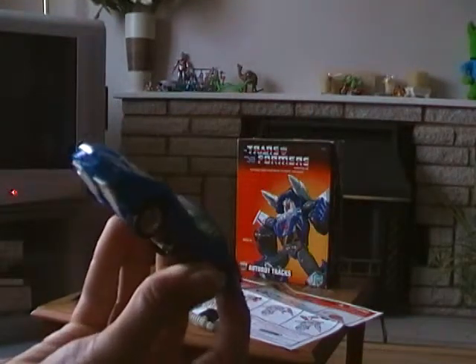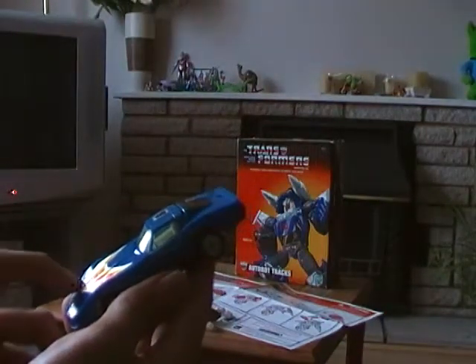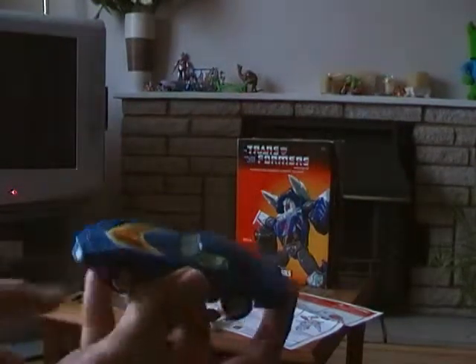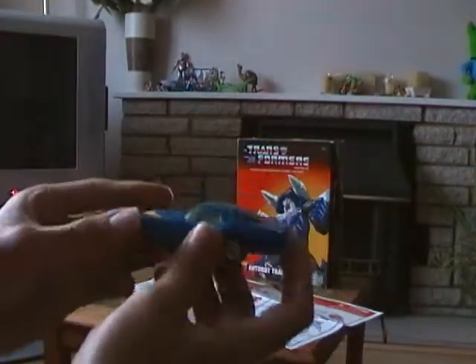I have to admit, he was originally coloured red — for the Diaclone release he was coloured red. And that's the Transformers image of Road Rage. But actually this is Blue Tracks, and the stickers are already applied onto him.